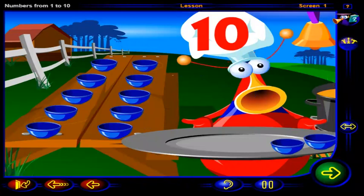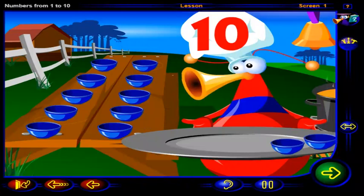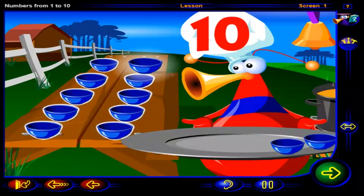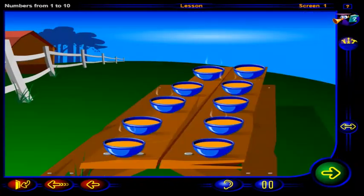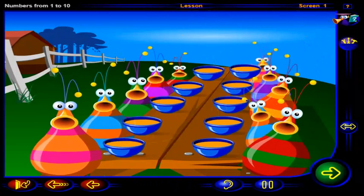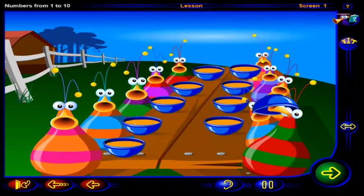That's right! Here are ten soup bowls. One, two, three, four, five, six, seven, eight, nine, ten. Come and get it! Ten bowls of soup, ten sloppy eaters.